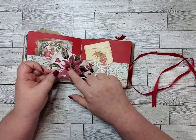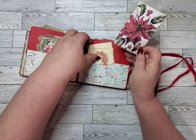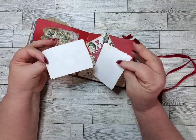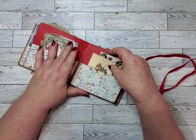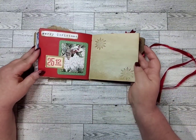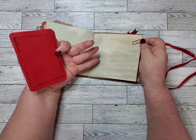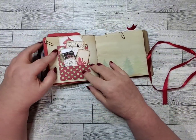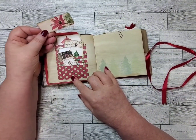I can barely see it back here, but it's a library card to journal on. A couple of little papers. Some more stamping. Another journaling card. I really like this — little pockets. Little teeny tiny, just little tidbits.